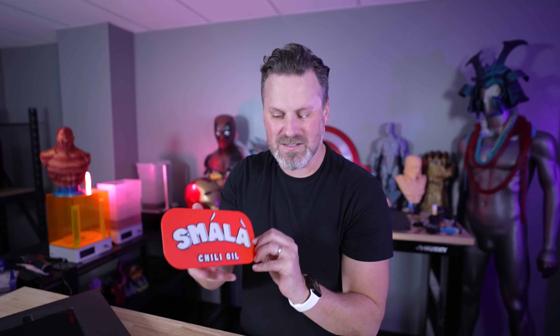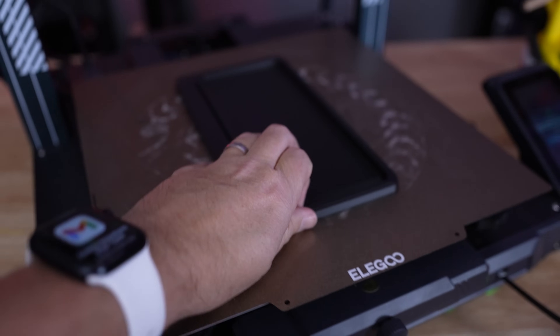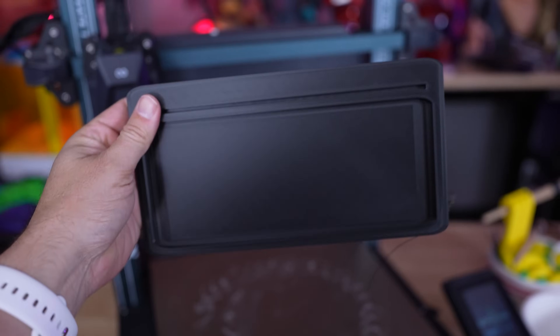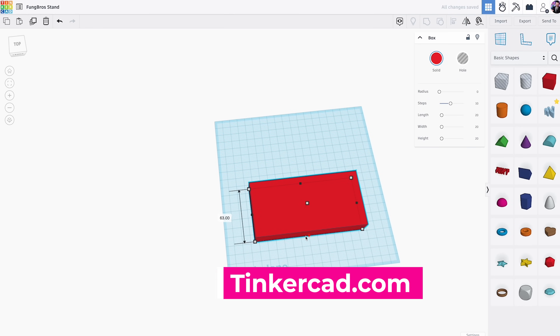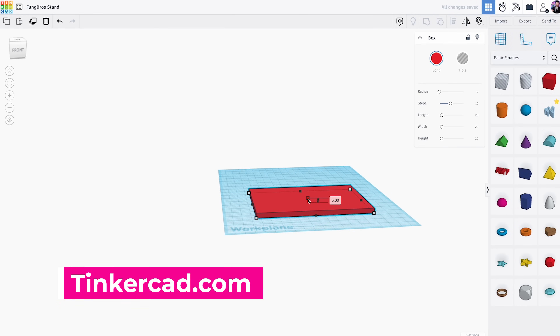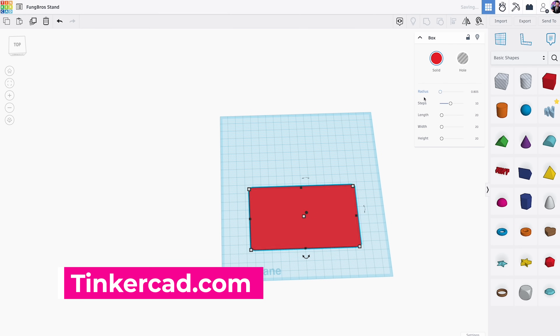I wanted to make this into a stand with interchangeable signs. So if they wanted to post things online with either their logo or the chili oil branding, they could swap these in and out and actually use them at home as a dish for things like keys, wallet, AirPods, or whatever they wanted to put in there. For this, I used the easiest 3D modeling software out there — it's completely free, it's called Tinkercad, and it's all online, so you don't even need any special hardware.